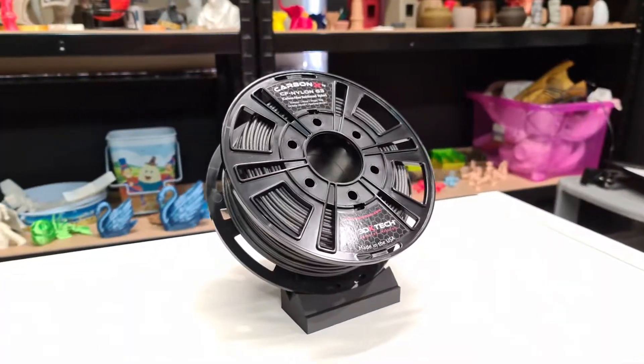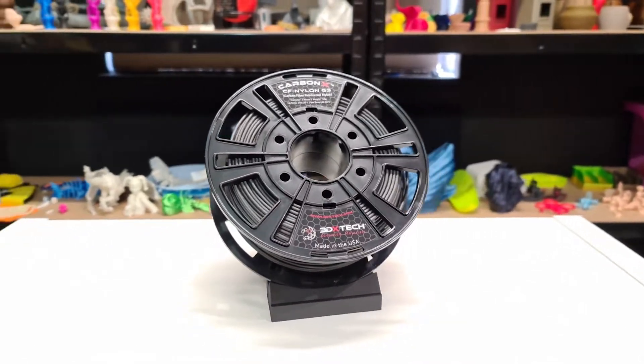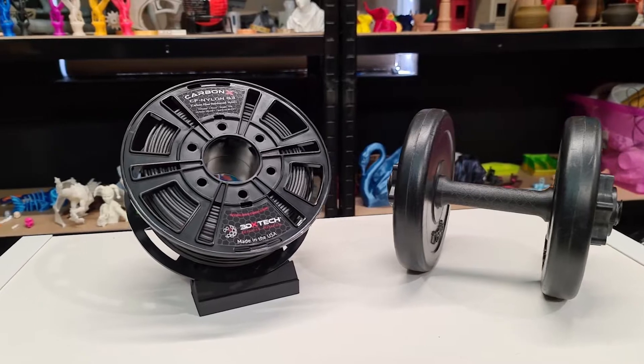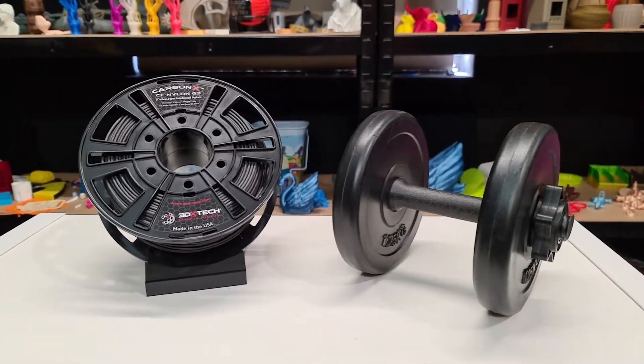Well, hang on there a second. There may be an option you haven't considered. Carbon-X Carbon Fibre Nylon allows for lightweight materials and high tensile strength. While PET-G is one of the more traditional filaments people think of when it comes to strength, sometimes it just doesn't cut it. That's why today we're looking at 3DX Tech Carbon Fibre Nylon — one of the strongest filaments we've seen.